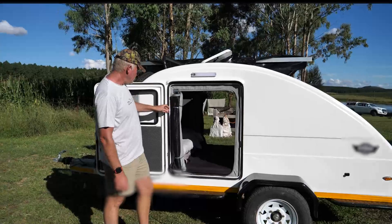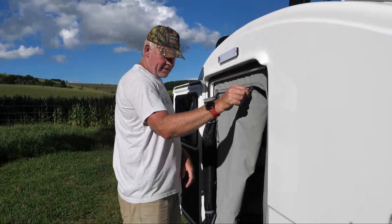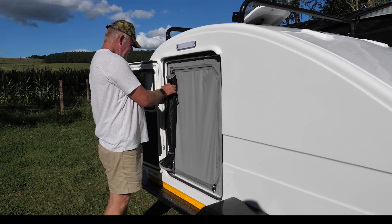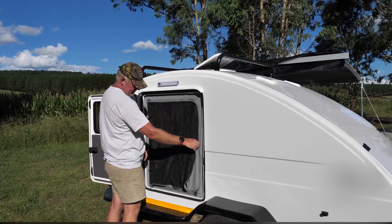Let me just unclip the first one — like that. You can zip that down and close it for privacy, so that's fully private. Or just keep it open and have a nice breeze going through to keep the mozzies and all the insects away.